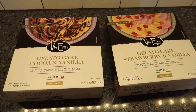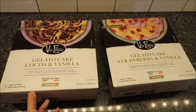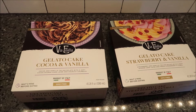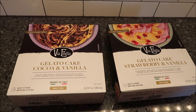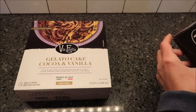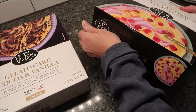Today, Kevin and I are going to be trying the Via Amelia Gelato Cake. We have the cocoa and vanilla, and we have strawberry and vanilla. These were $14.98 each at Walmart. They are a product of Italy — it says GMO free. It says wait five minutes before eating, which we have done. So we're going to open this up; I don't quite know what to expect.